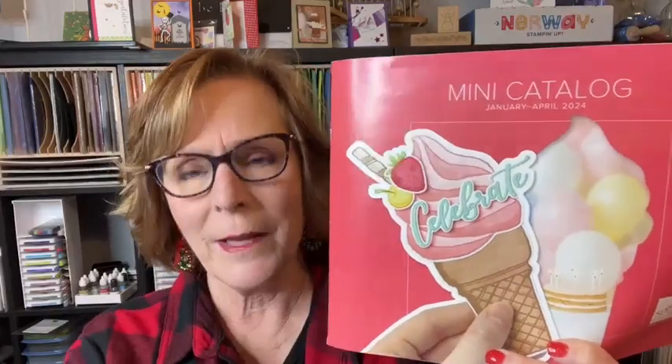If you have been a customer of mine in the last year and you've spent $50 or more, I will be sending you the mini catalog and the celebration catalog in the mail. If you are a new customer and don't have a Stampin' Up demonstrator, I would love to get these catalogs in your hand. Private message me with your information. I ask you to pay for the shipping, but when you place your first order, I will take that shipping off.